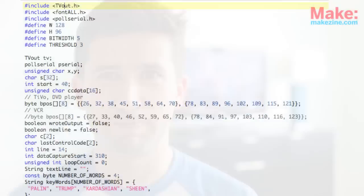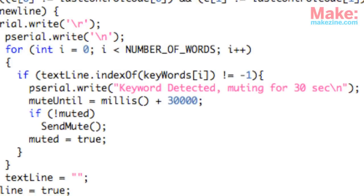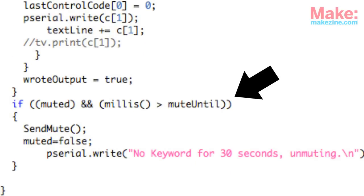Here's a basic overview of the logic behind the code. The keywords are stored as an array of strings at the top of the sketch. When one of them comes through the closed captioning track, we'll add 30 seconds to the Arduino's current count of time since it was powered up and store that value. If we're not already in a muted state, we'll send the IR command to mute the TV and store the current state as muted. Down further in the sketch, we'll be repeatedly checking to see if the TV is muted and if we've passed the time that it should be muted until.